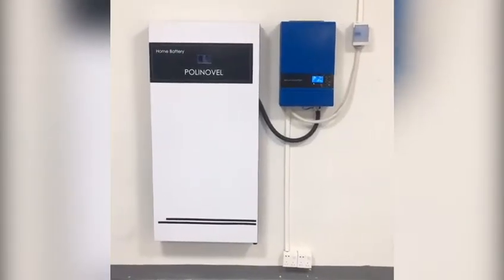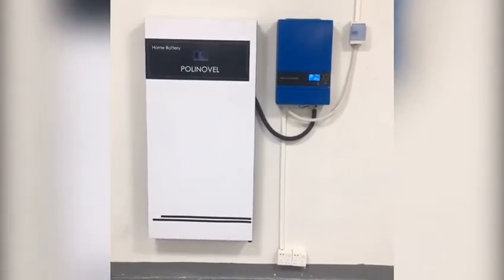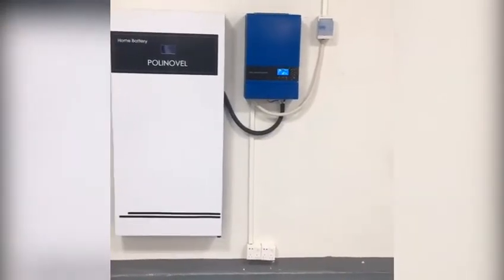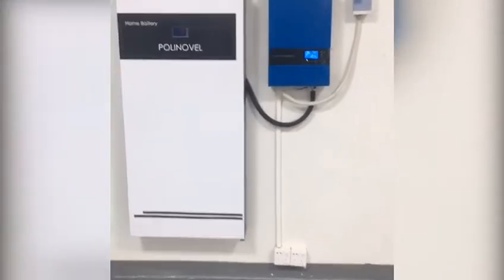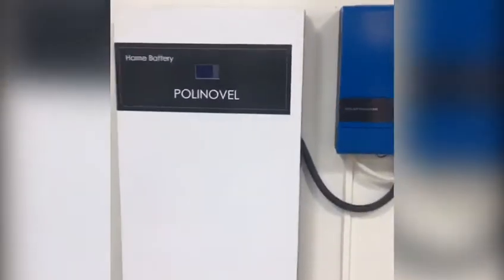We just installed a 7kWh home listening battery on the wall, and it is connected to a 5kWh solar inverter. Let's check what data information we can see on the LCD screen.